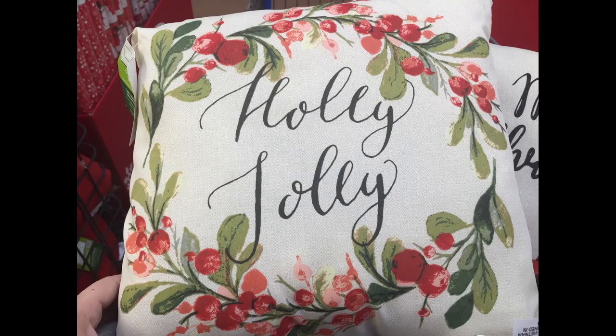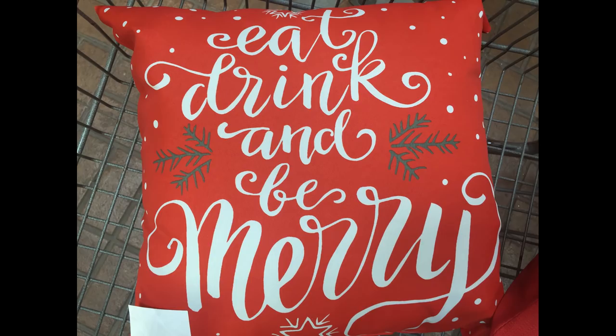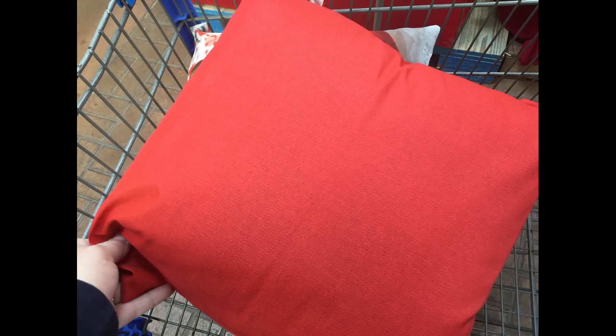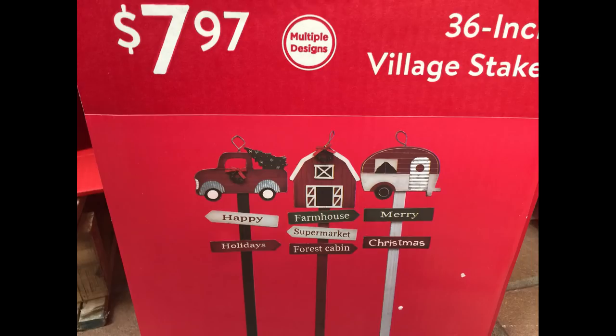Then I found these awesome pillows for $5 in the pillow bin. They had quite a few different ones to choose from. The little red truck ones are pretty much everybody's favorite along with the plaid one. Then they had this other one with the wood palette look that said 'Have Yourself a Merry Little Christmas.'